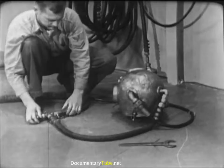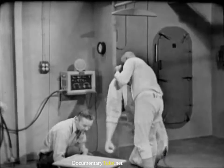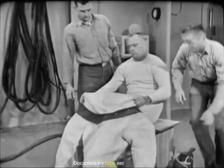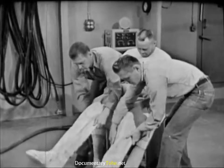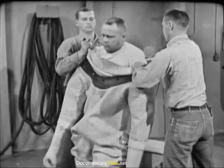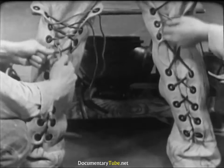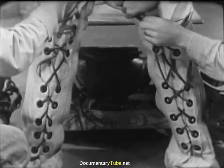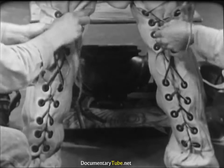Dressing the diver is mainly the work of two men, the diving tenders. They are supervised by the diving officer or the diver in charge and assisted where possible by the diver himself. The diver is prepared for diving by donning one or two sets of diver's underwear, his choice determined by the temperature of the water and the amount of physical activity required by the job. To begin the dressing process, the diver slides feet first into the diving dress, the tenders assisting in drawing it up. The diver helps by worming his arms into the sleeves as the tenders work the dress over his shoulders. The diver assumes a bent-over position so that the tenders can conveniently lace up his leg flaps. These are drawn up snugly but not so tightly as to restrict circulation.